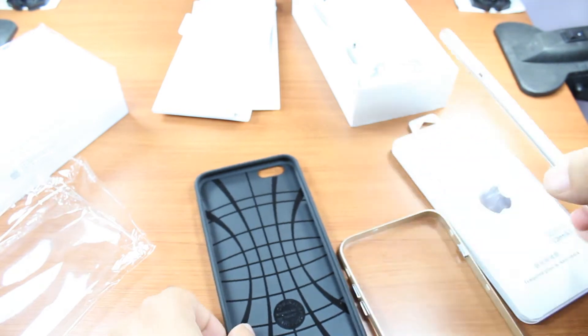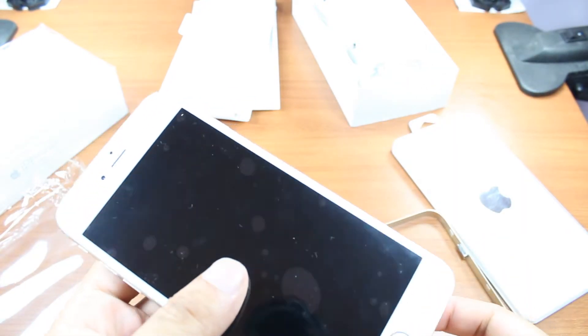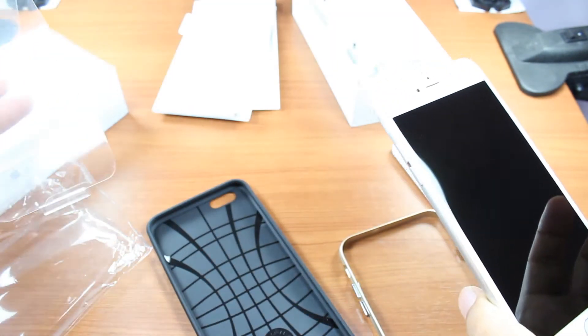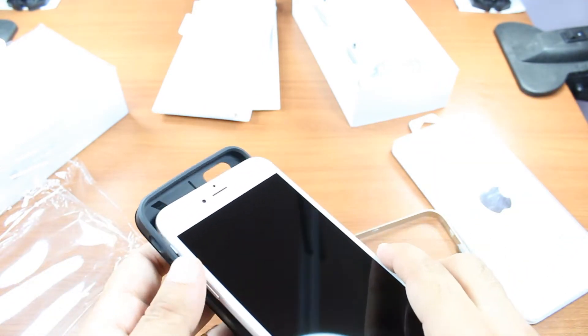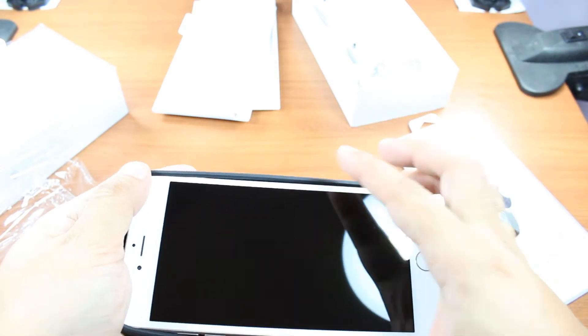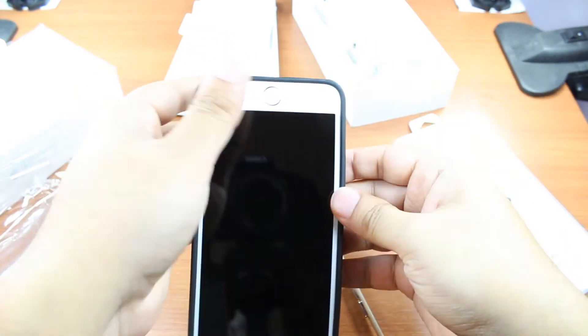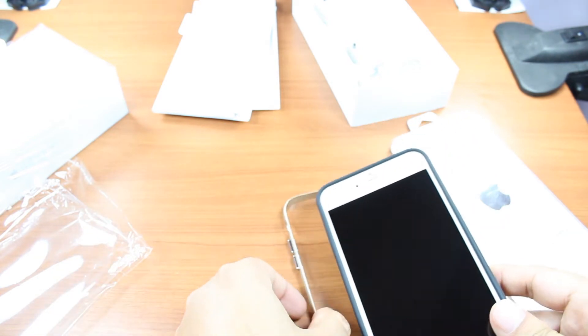Here is my phone, iPhone 6. I'm going to put it into this cover. I'll take this out, put one side in, and put it inside the cover properly. It feels strong and fits well.